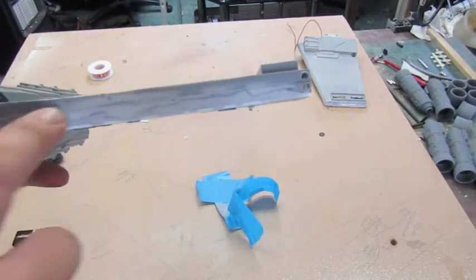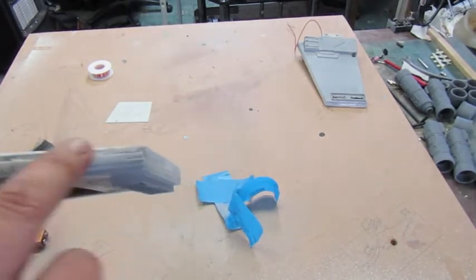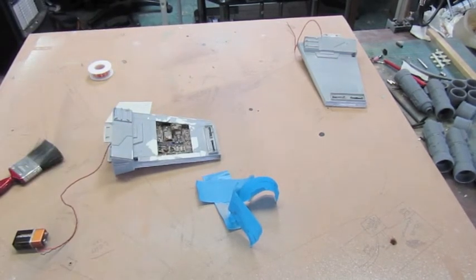Once this is all dried I can go ahead and mask all this area off and redo it. I need to re-scribe my lines for the separation for the wings. Moving on guys, I'll catch you shortly.